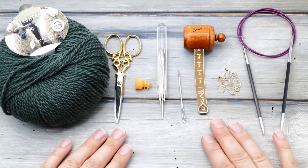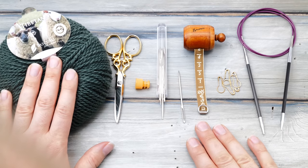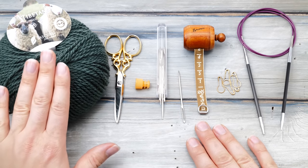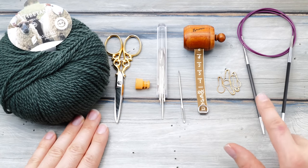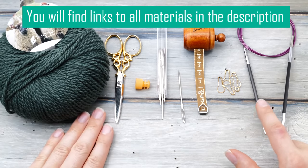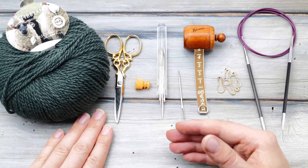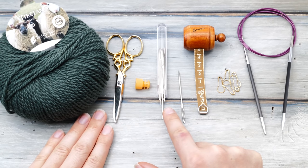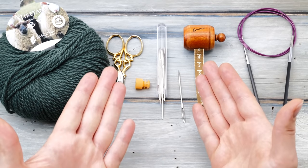For this hat you will need the pattern — it's the first link in the description below — and yarn. I'm using 100 grams of DK weight yarn for a men's size M, that's around 280 to 300 yards. You'll need knitting needles matching the weight of your yarn; I'm using 3.5 millimeter needles, that's US size 4. The recommended size for this yarn is 4 to 5 millimeters, but I picked a smaller needle for a nice neat rib. You'll also need scissors, a sharp tapestry needle, a tape measure, and maybe some stitch markers.